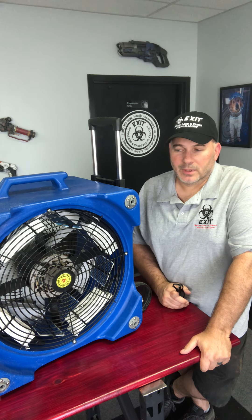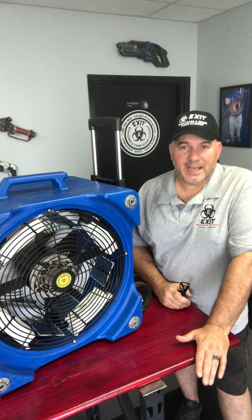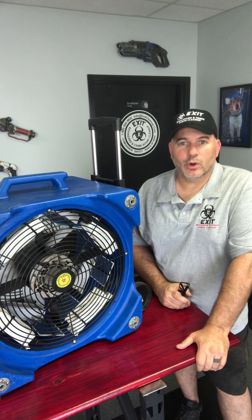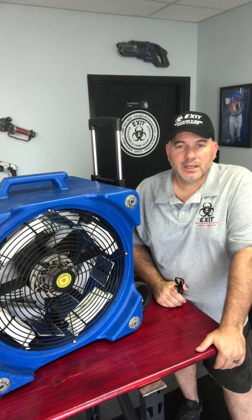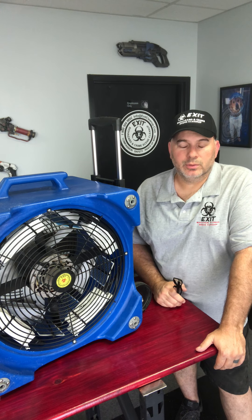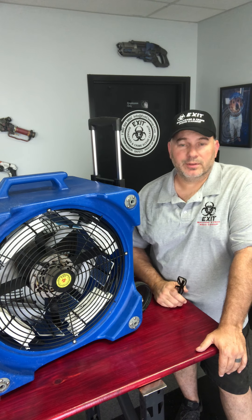This machine is pretty much as big as you're going to get without getting ridiculous — it's heavy and awkward, but we love it. It's better than little tiny machines that take forever to decontaminate a room. With this, I can turn it on and a room this size will be filled with enough ozone in probably half an hour.